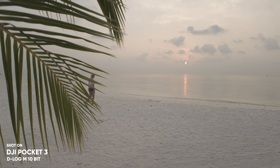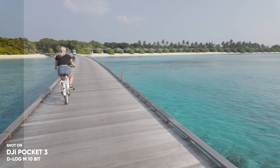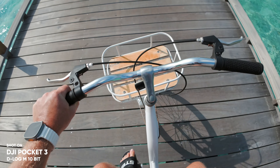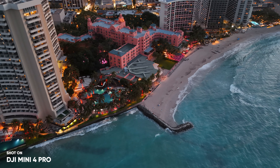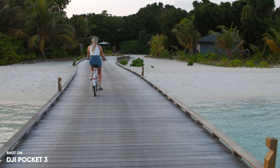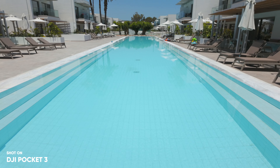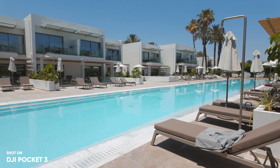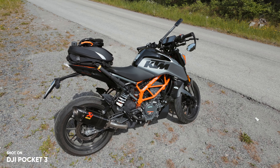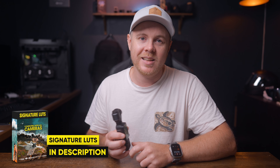When it comes to color grading, this is a huge part of the Pocket 3 because it shoots in D-Log M 10-bit. The color grading is a huge advantage with the Pocket 3 and DJI products in general — because with D-Log M 10-bit on the Pocket 3, the Mini 4 Pro, and the Action 4, I get much higher dynamic range, which means I can easily color correct and grade the footage with my signature LUTs, which have been developed to work with DJI cameras. This makes the whole process much faster. And if you're looking to get my signature LUTs, I'm also having a 40% off right now — so make sure to check them out down in the description below.